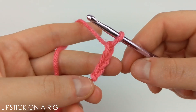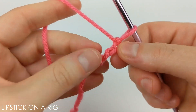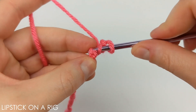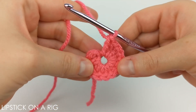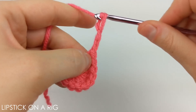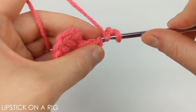Once you have your three chains, we're going to turn them over so that you can see these back bumps, and we are going to place 12 double crochets in that first chain's back bump — that's the third back bump from your crochet hook. Once you have your 12 double crochets in place, go ahead and chain three, and we are going to do that again, placing 12 double crochets in the back bump of that first chain.